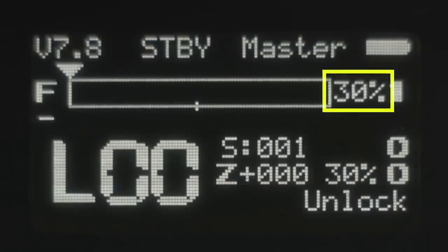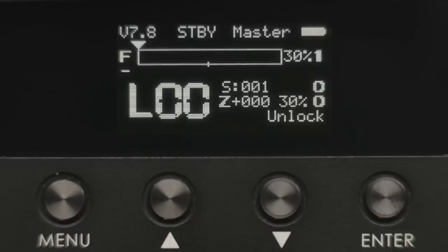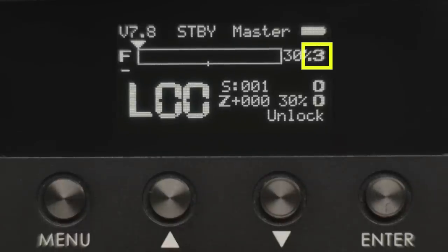30% means low torque, 50% is medium, and 90% is high. From the feedback I've heard, low torque is plenty and often even too high for some purposes. Right beside that there's a number indicating which motor is mapped to the focus function. This could be one, two, or three. If no motor is mapped to this function it'll show a zero or maybe D for disconnected.